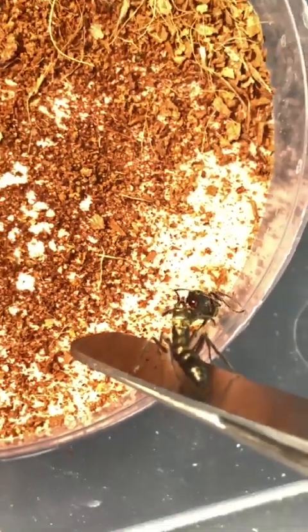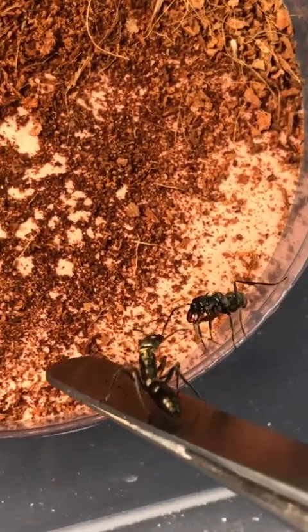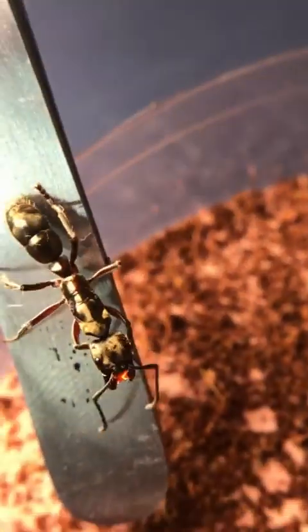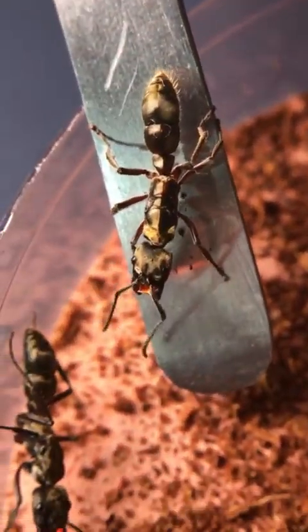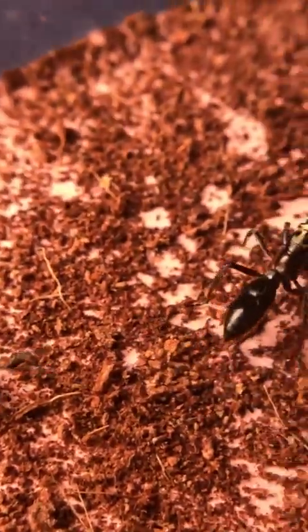The queens begin rapidly tapping each other with their antennae, which is a form of aggression known as antenna boxing, through which they try to establish dominance with each other without actually having to attack each other. If one of them ends up dying, the other one could also end up injured, so it wouldn't be beneficial to either of them.